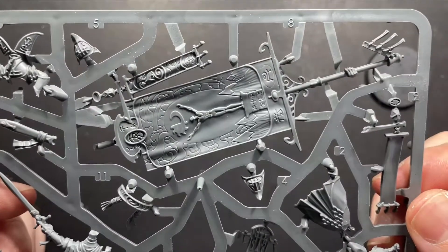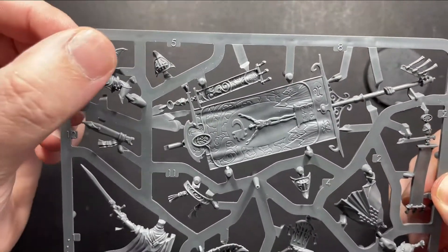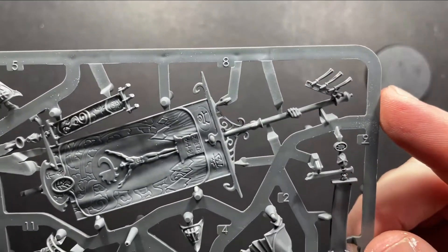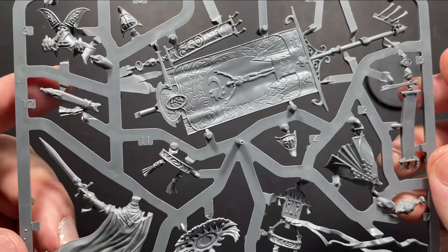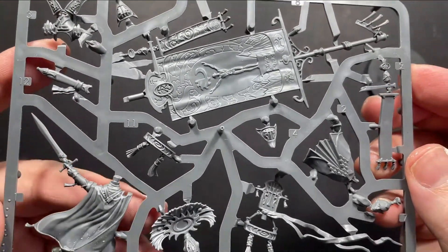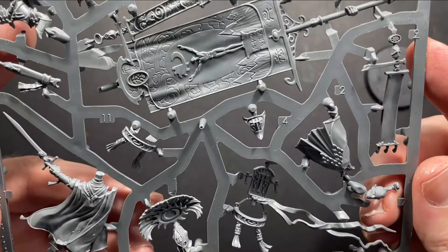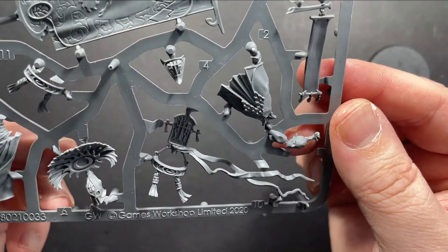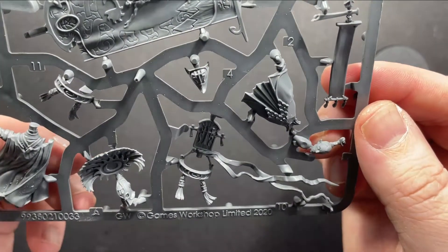This model is absolutely packed with detail — all the runes on the armour, all of the tassels on the banner belt and along the edges of the banner and at the bottom of the cloak as well. All the soul gems in the plume, even the flags on top of the banner. This model is really, really nice and will stand out on the battlefield.